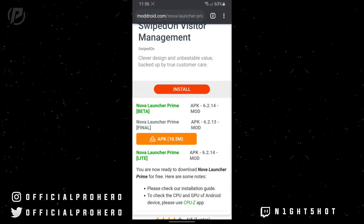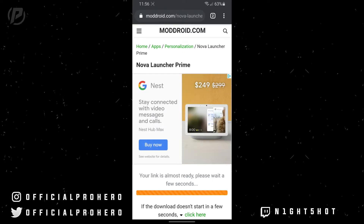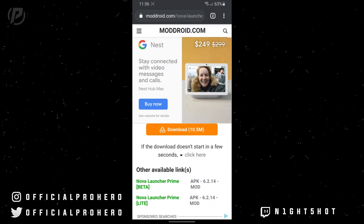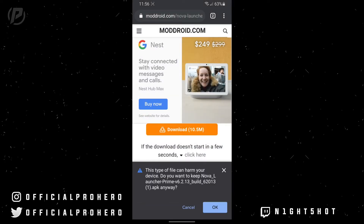It will open you up into another page and your download should start in just a few seconds. If the download doesn't start, go ahead and click the green 'click here' button. Once done it will take a while to download, and once that is done you can go ahead and open up the file and go through the installation setup.